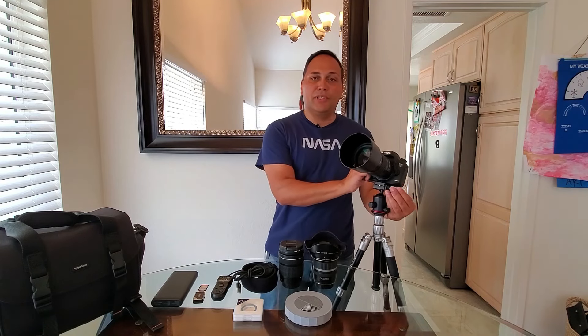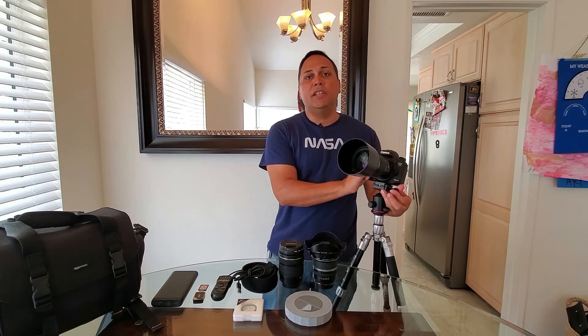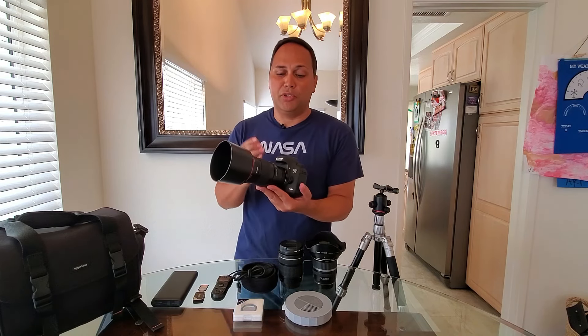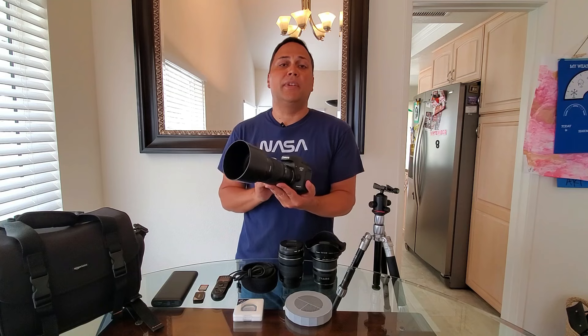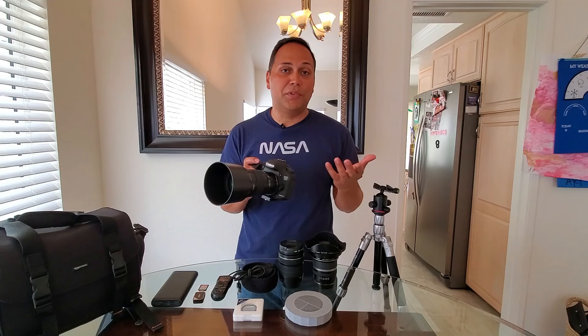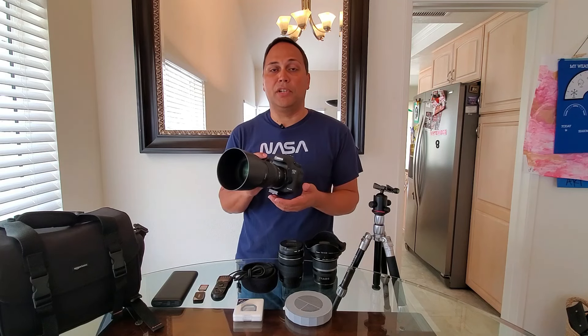To start off with the star of the show, we'll end with the camera. In this case it's a Canon 7D Mark II, which I purchased off of eBay. If you have any kind of DSLR at home, it would likely work just fine — you'd probably be surprised with the results when you actually use it for astrophotography.